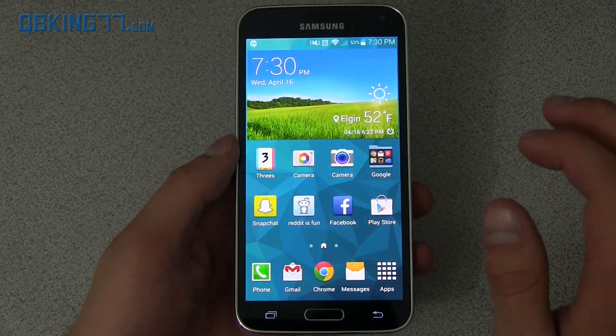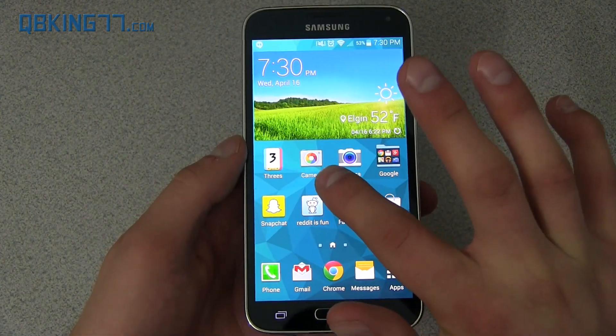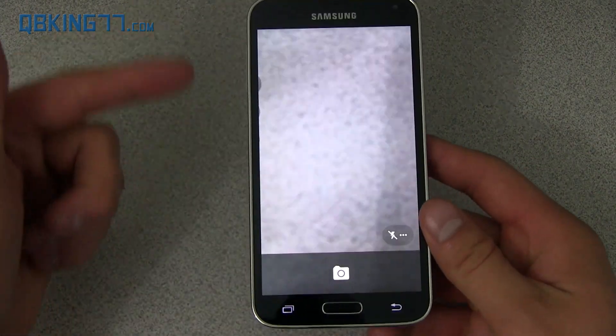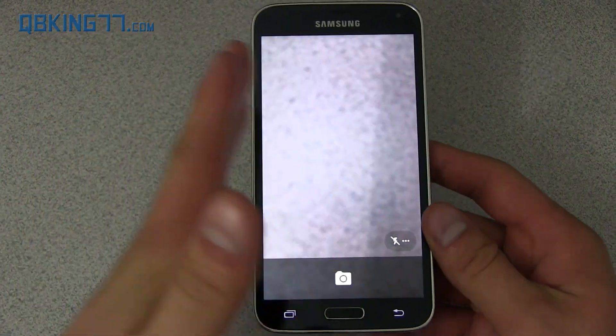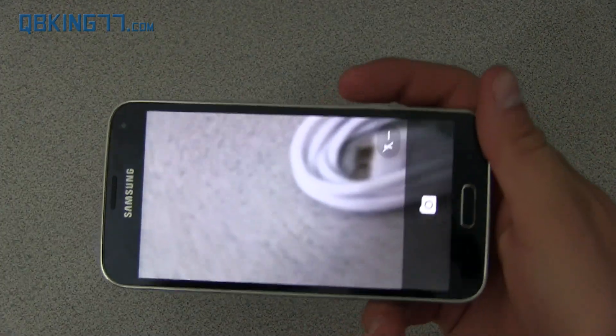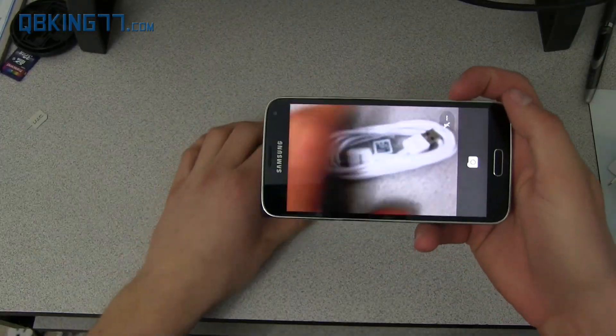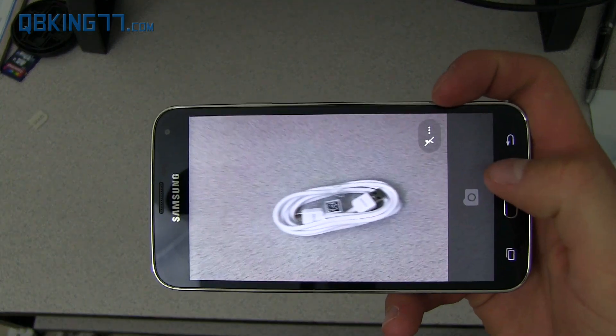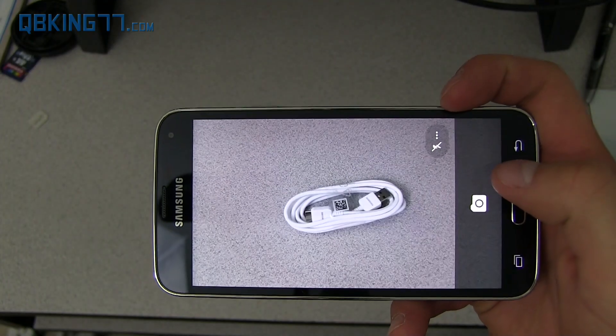There is a new updated user interface I wanted to show off real quick. You'll also see there's a new camera icon. Load it up and you'll see some icons that show up and smoothly go away. If I want to take a quick picture just to show that off, let me zoom out. I can just press this button on the side and it takes a picture.